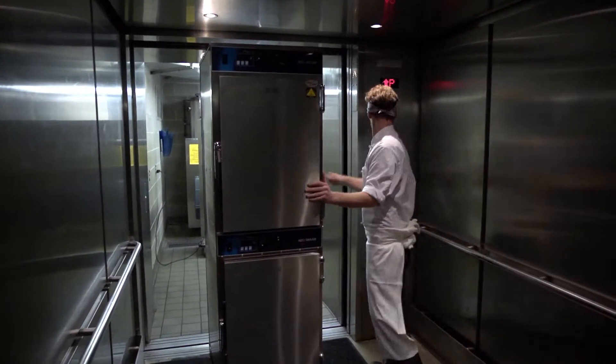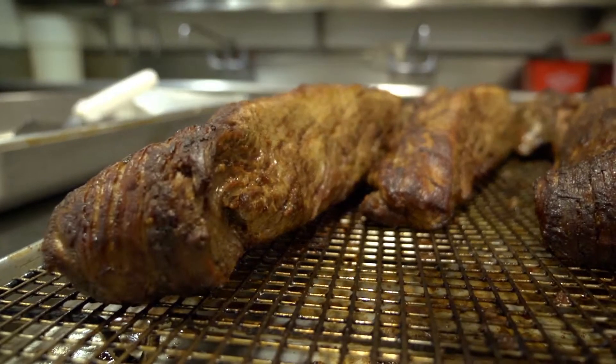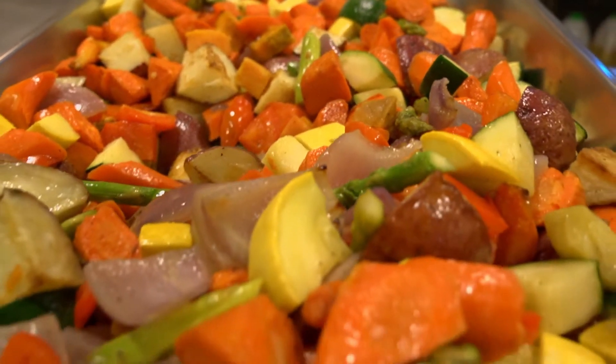Before the cook and hold, when we cooked off meats for events, we were only able to hold them for about half an hour. With the Alto-Shaam cook and hold, I can keep them at a precision temperature for up to two hours.